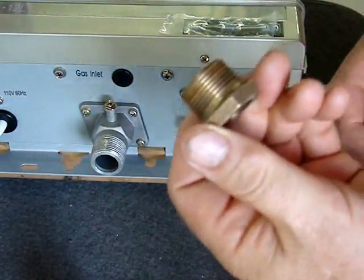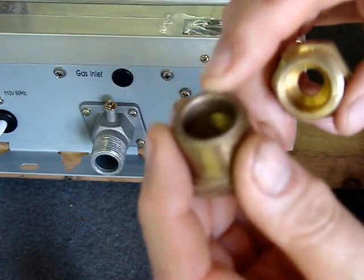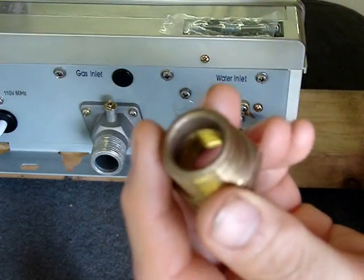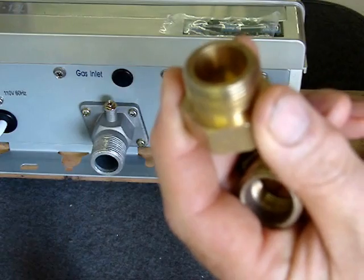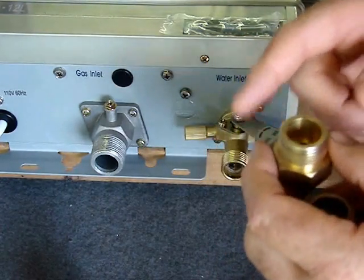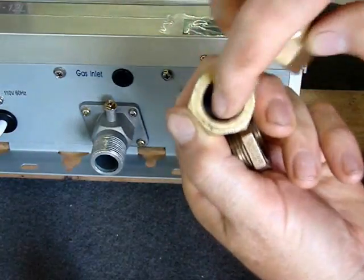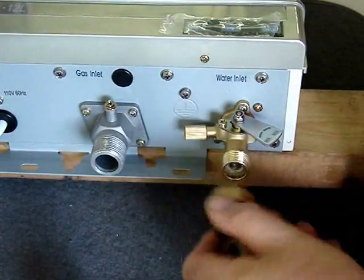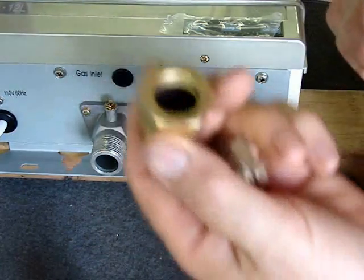If you compare a tapered adapter, you can see here that the top surface is just normal. If you look at this one, it's machined flat. That is to accept another piece that also would have a gasket — like a rubber one in here. This fitting on the heater will accept this type with a rubber gasket.